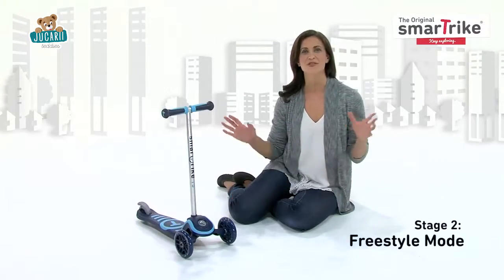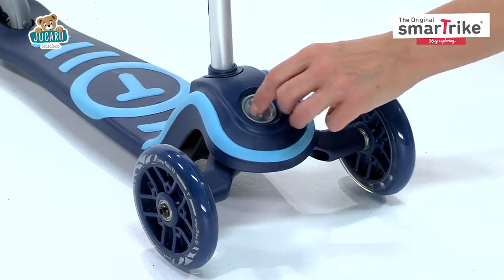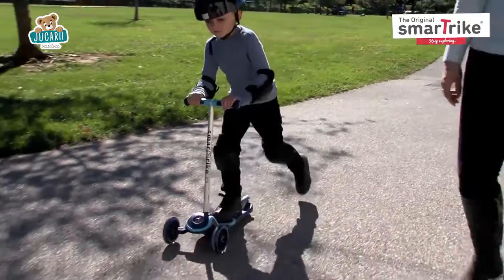The second stage is freestyle mode. The tilting mechanism is easily activated by turning the T-Lock to the left, giving kids a little more freedom as they ride.